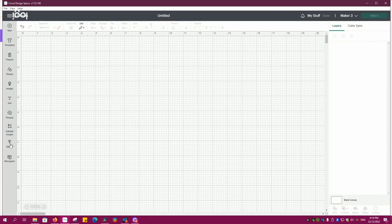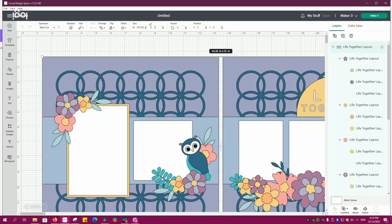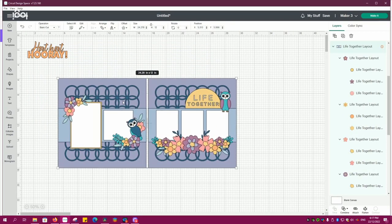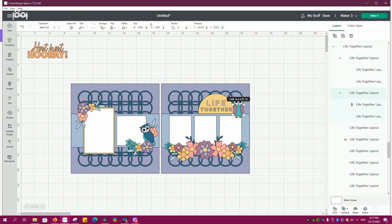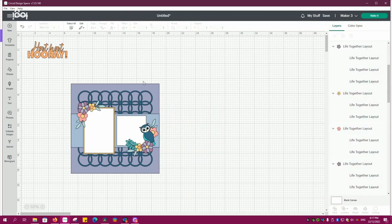To start creating this card we're going to start with a clear canvas and import the two images from the digital library from the Life is a Hoot collection and bring them onto a new canvas. You can see there I have the two images. I'm going to start removing the stuff that I don't want from this — pretty much 90% of this double layout I am taking away. I'm going to keep the flowers and one of the owls and the rest is going.